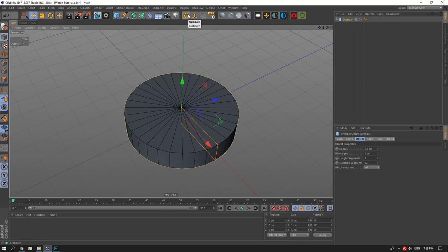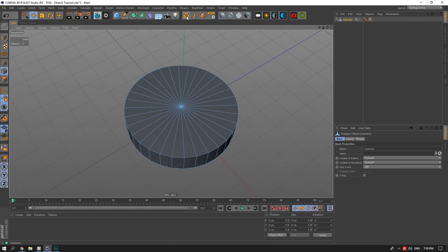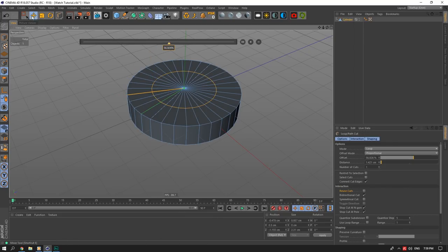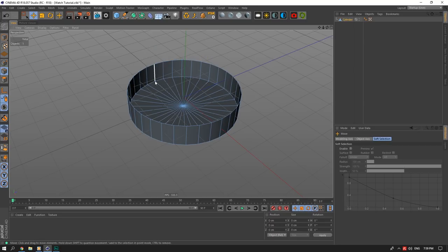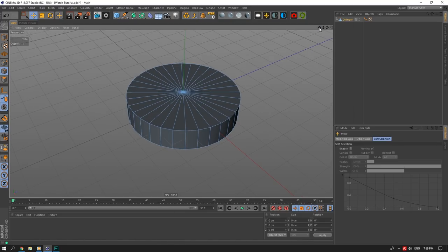I'll hit Make Editable and then Optimize. My two scripts at the top: the first makes the object editable and optimizes it, the second selects the object and its children and combines them. The third button is my Dissolve — it deletes a line without removing the surrounding face. If you delete a line normally, it also deletes the face; Dissolve avoids that. I'll be using these three a lot, so I wanted to explain them upfront.